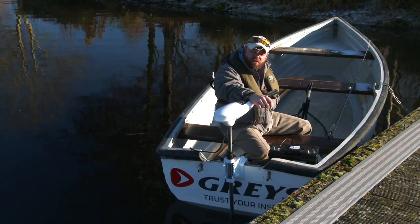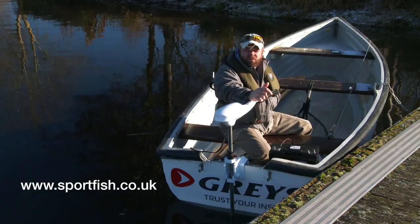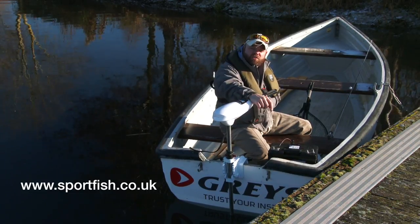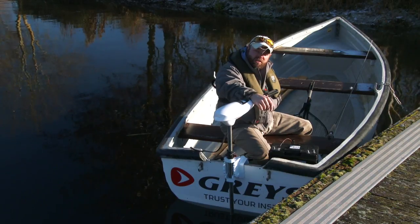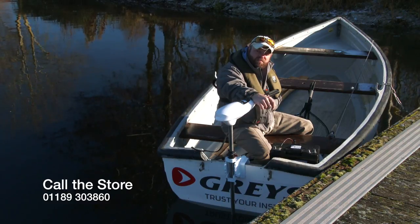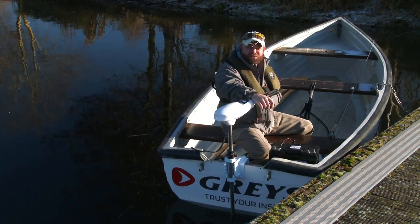Hopefully we'll see you guys soon out on the water. Go to www.sportfish.co.uk and click on the tab for our tuition and courses, where you'll find more details, or give the shop a call on 01189 303 860. Now I'm off to go and catch a few fish.